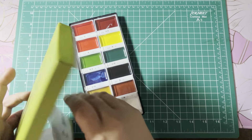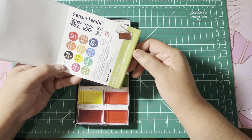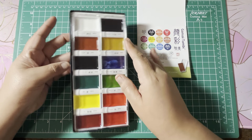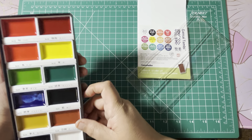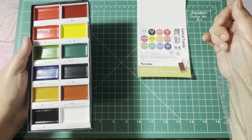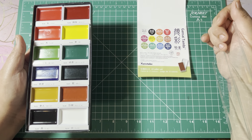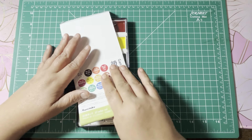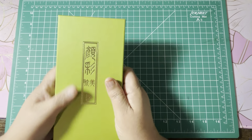My Michaels had these on sale and I had a five-dollar-off coupon, so I picked up the Gansai Tambi watercolors from Tombow. This is the smaller 12-color set. These can be used as gouache or watered down for use as watercolors. I tried some out and I really like them — they're really really pigmented. I would love to get the bigger set eventually, but this is what I got for now.